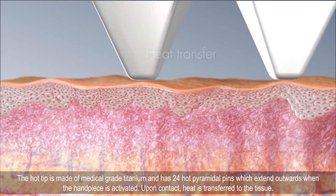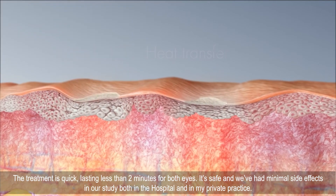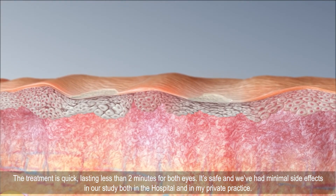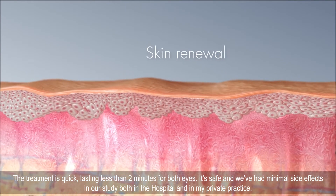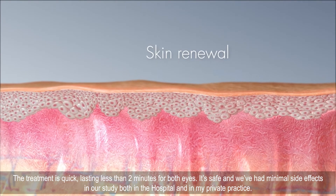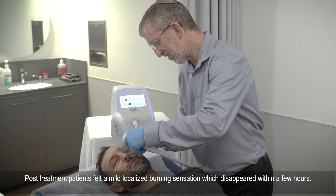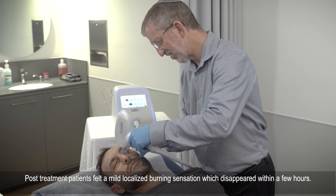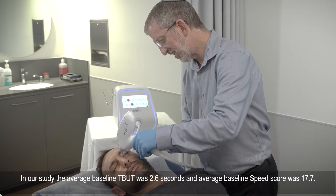Upon contact, heat is transferred to the tissue. The treatment is quick, lasting less than two minutes for both eyes. It's safe and we've had minimal side effects in our study both in the hospital and in my private practice. We use low energy settings so there's no need for topical anesthesia. Post-treatment, patients felt a mild localized burning sensation which disappeared within a few hours.